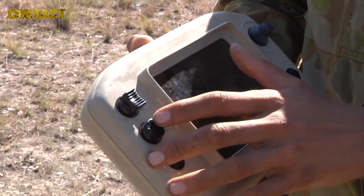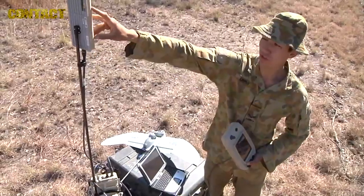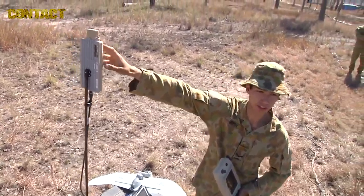We've got multi-joystick, multiple buttons, menu buttons, throttle, and extra buttons on the back. The directional antenna gives us five kilometers range. Up on the top here you can unscrew and attach an omnidirectional antenna.